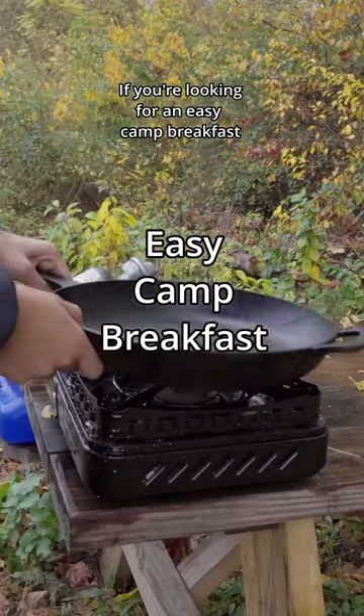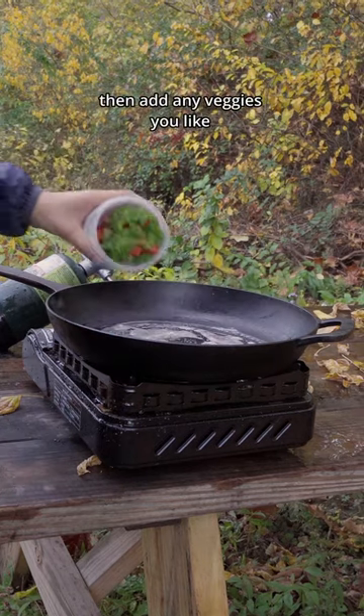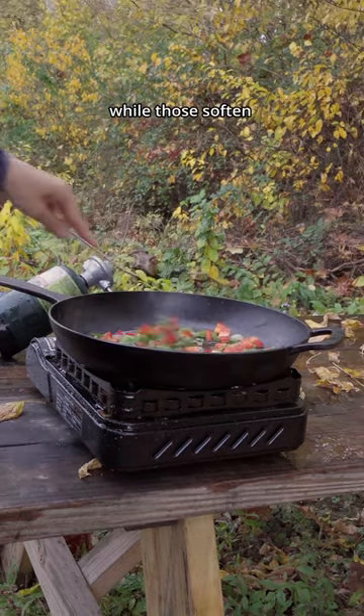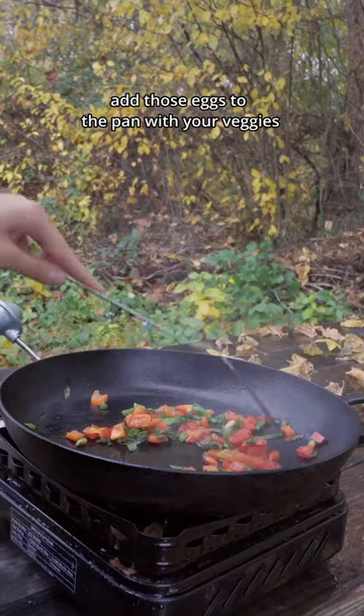If you're looking for an easy camp breakfast, try egg scramble. Add some butter to the pan and let it melt, then add any veggies you like. While those soften, crack your eggs and mix them with a little bit of milk. Add those eggs to the pan with your veggies.